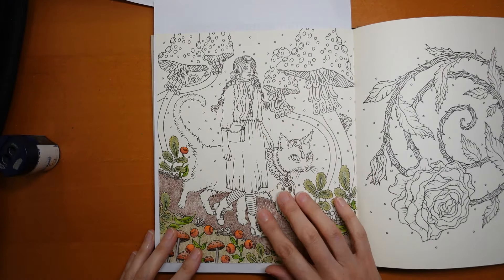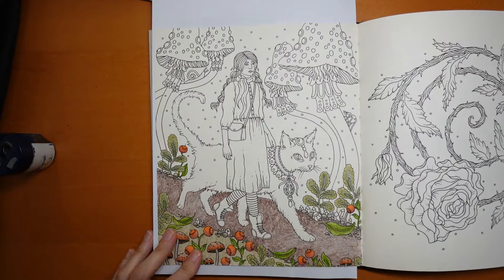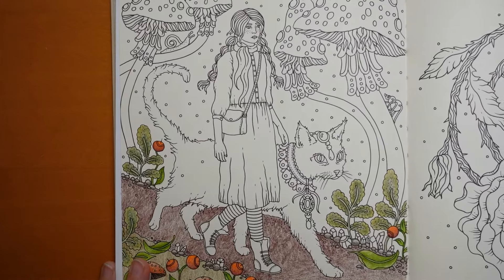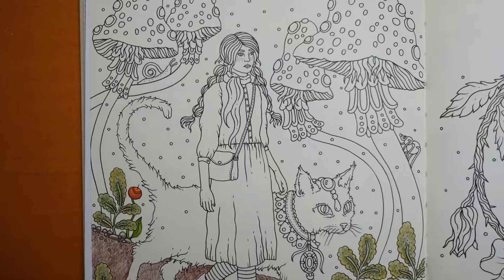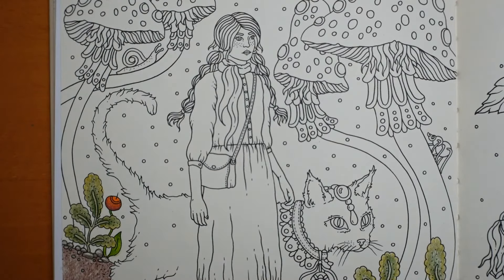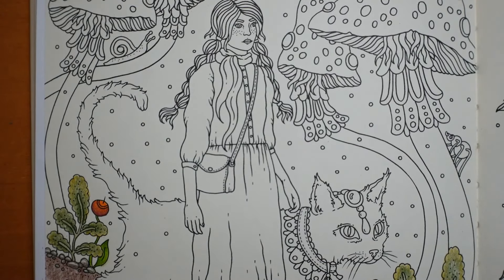We're going to do our pretty little girl - I think she's a girl today. We're going to do her face and arms first, her skin. I'm having a look at what we have in our Castle Arts Gold because I've not done a skin tone before. I think I'm going to start with the Cadmium Orange Light.